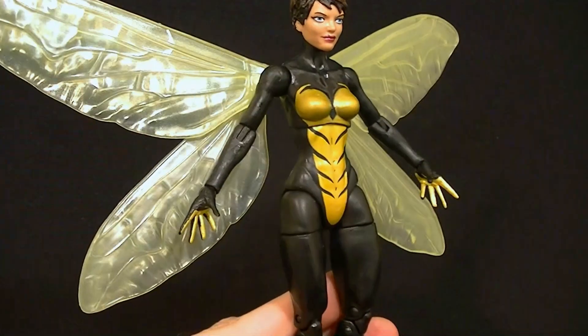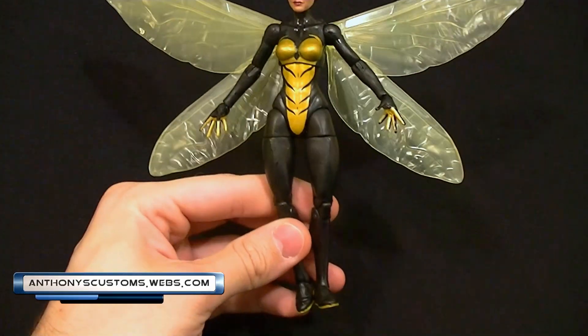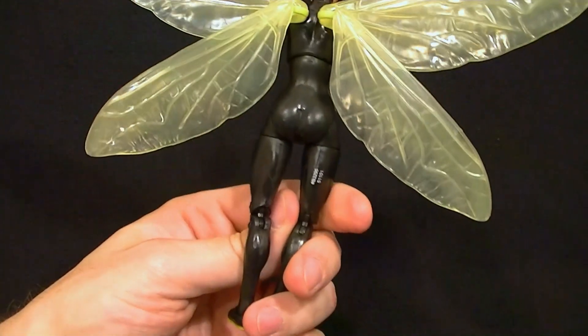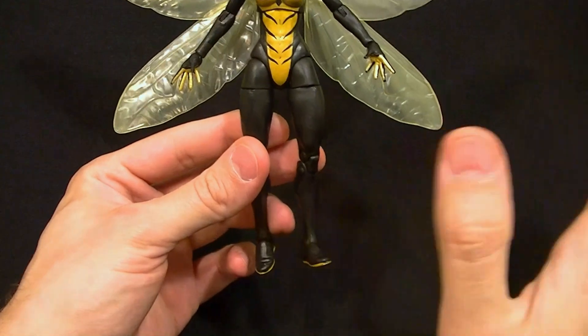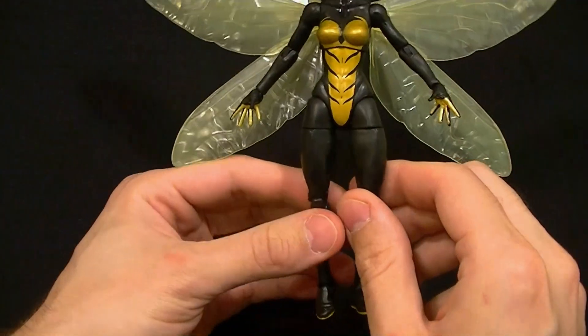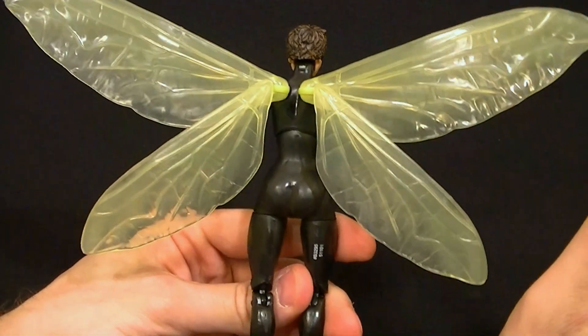Hey, what's up guys, this is Anthony from Anthony's Customs and for this review we are looking at the Marvel Legends Wasp figure. A lot of you are excited about this Wasp figure because the only other one we have is that rather mediocre one from long ago, and this is the new look — it's pretty exciting that we have a new Wasp figure.